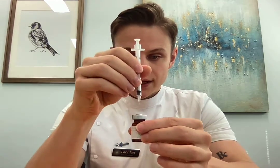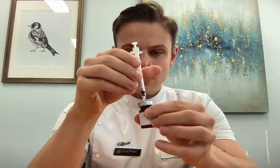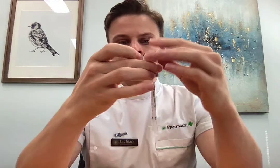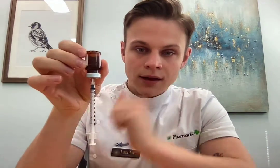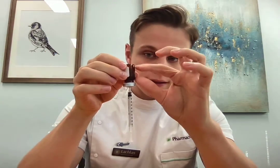Once your bung has dried, hold it straight, put the needle on top and push straight in. Then invert it. Now you need to make sure that the needle head, which you can see in there, is beneath the level of the liquid. This is quite easy when you first get the medication as it's going to be quite full, but on subsequent uses you may just need to pull it down a little bit to make sure that you don't draw up just air and no drug.